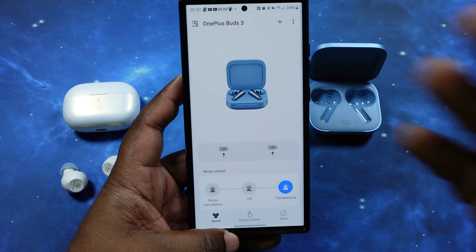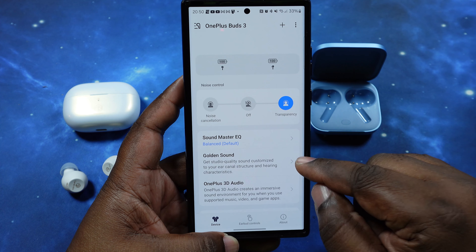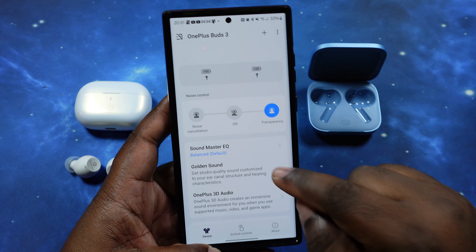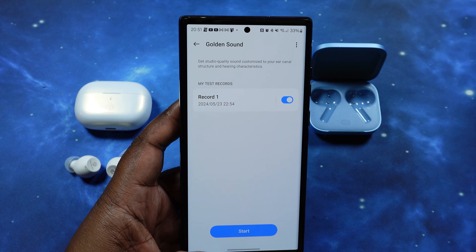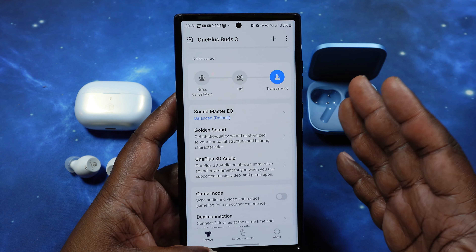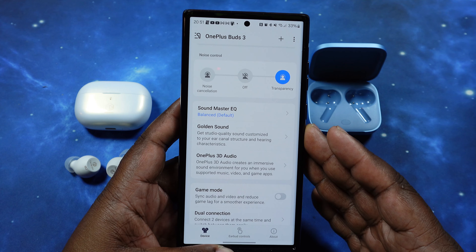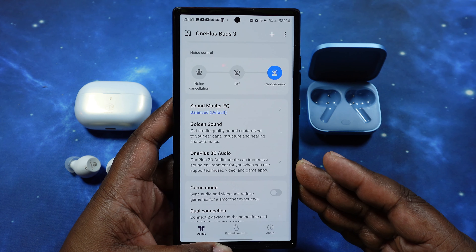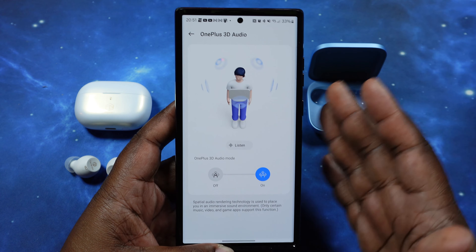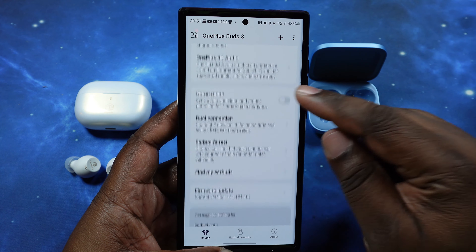We've got the Buds 3 in. We're in transparency mode using the balanced equalizer. To make things even — since the Ceramic X has LDAC — I'm going to use my personalized Golden Sound setting for these earbuds. I do have 3D audio available but decided to just use the spatial audio feature instead. So: the Ceramic X gets LDAC, the Buds 3 gets 3D audio — one or the other, not both. Let's go ahead and put these in noise canceling and get it started.